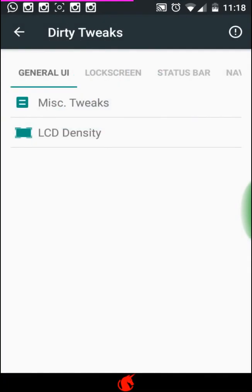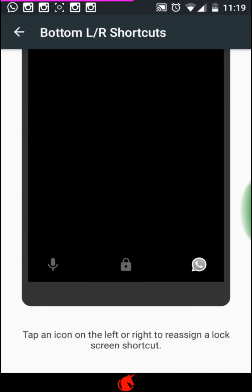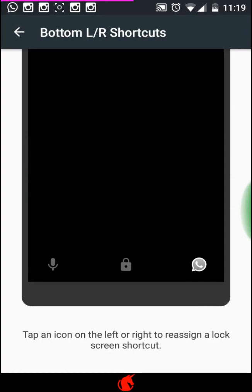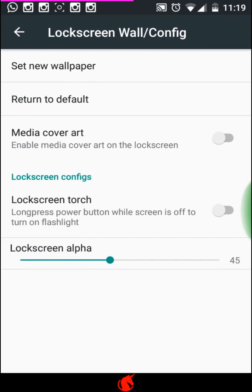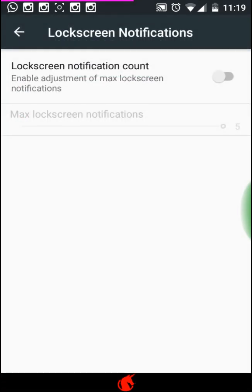On the lock screen you can add mid-screen shortcuts. Older Android ROMs like KitKat had mid-screen shortcuts, and in Marshmallow they're at the bottom, but you can set them back to mid-screen. You have left and right buttons at the bottom, you can change the lock screen wallpaper, and you can set a lock screen torch so when your phone is off you can hold the screen to turn on the flashlight. You can also change the battery widget color and fonts.